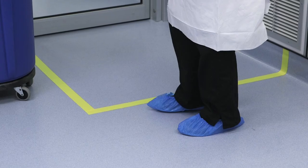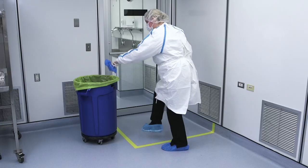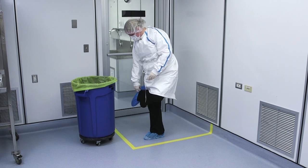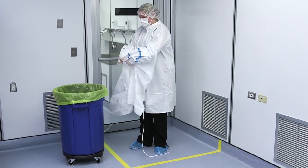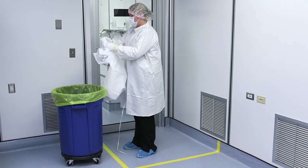After doffing the outer pair of chemo gloves inside the containment primary engineering control, the worker should proceed to the doffing line of demarcation. At this location, the worker will carefully remove the first outer shoe cover while stepping over the doffing line, followed by removing the outer shoe cover of the other foot and stepping over the doffing line again. All PPE removed is placed into trace HD waste receptacles.